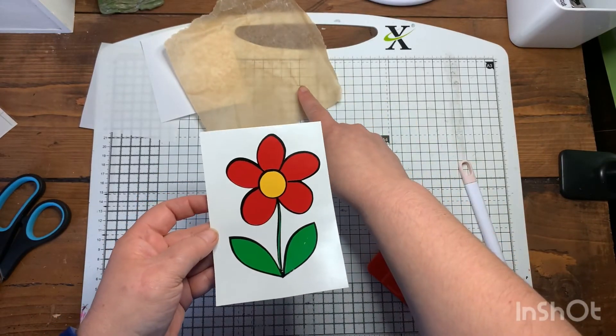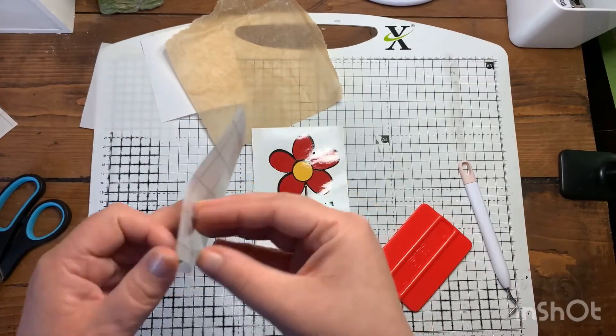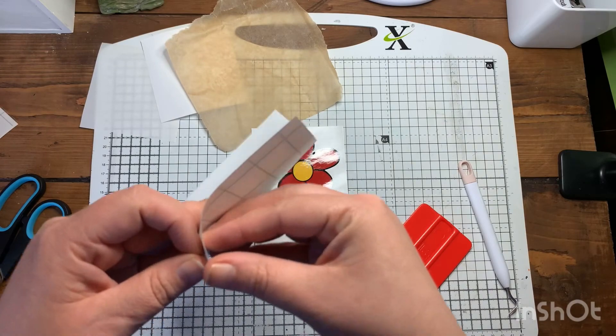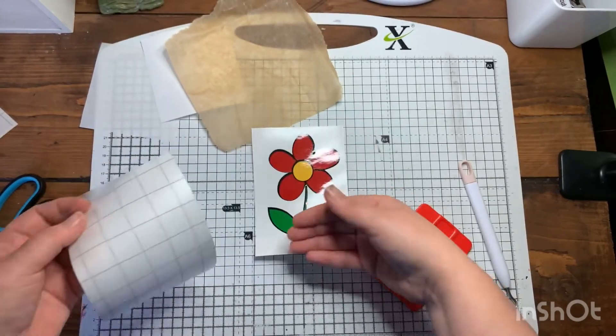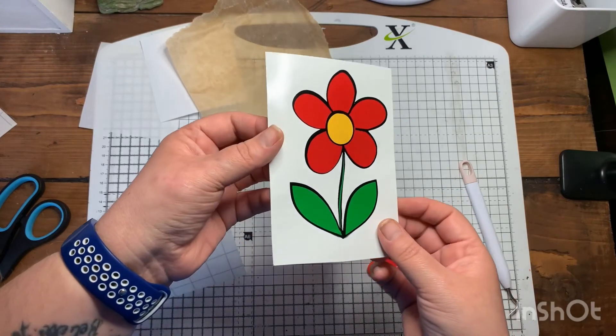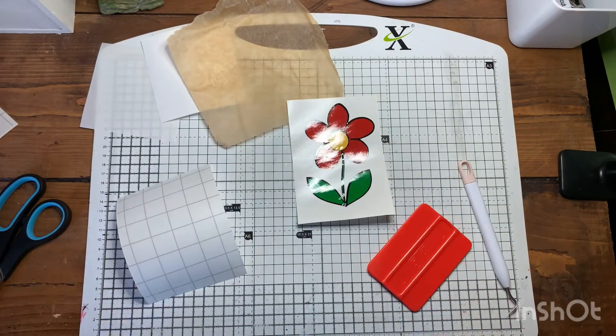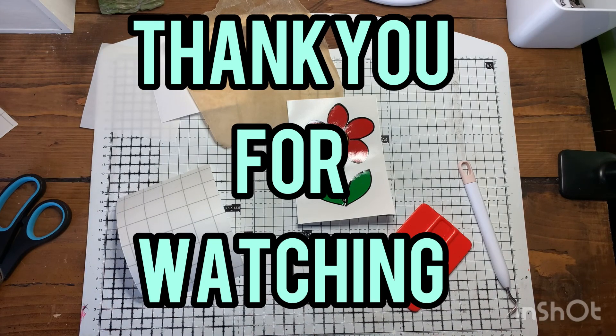Using this method, you can just pop some transfer tape over the top, and then it can go in a drawer if you don't want to stick it on anything — save it for another date. Hope this helps, guys. Thanks for watching!